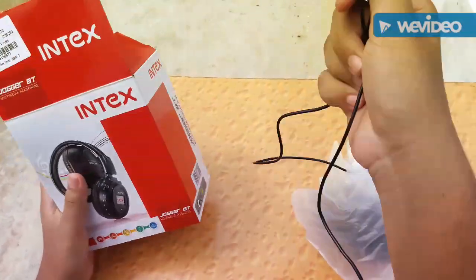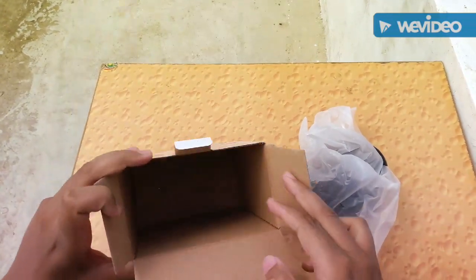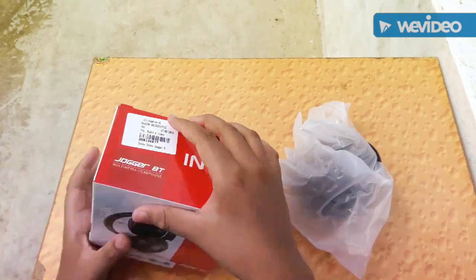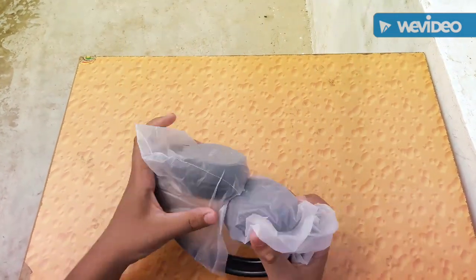In the box there's a charging cable, which is great. No AUX cable is found in the box, but it supports an AUX cable, so if your battery is low you can use your headphone in AUX mode.